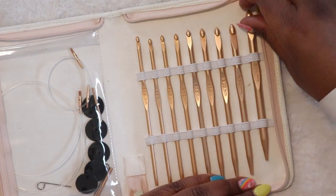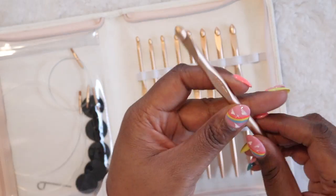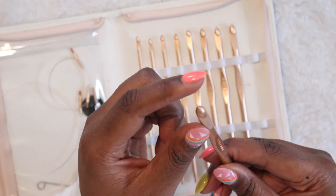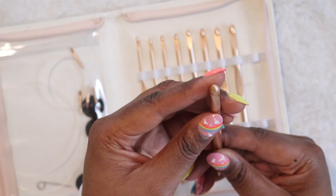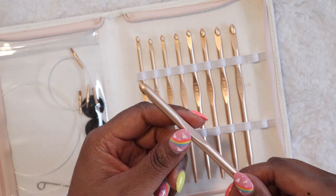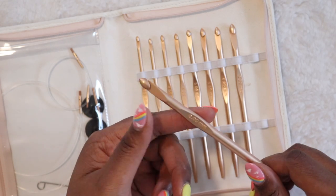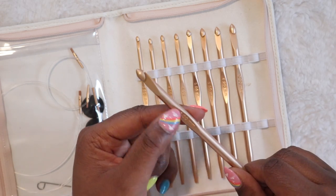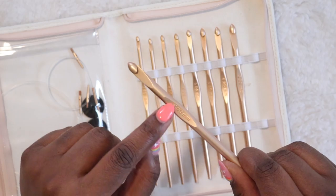So let's take a closer look at the hooks themselves. I'm going to pull out the 8mm and walk you through the features. At the tip here you have this gorgeous inline hook head. It's got a nice rounded tip so it's not too pointy. And then as we travel down we've got the thumb rest — this is definitely a new feature when it comes to Tunisian crochet hooks. I've never found a set with a thumb rest quite like this. In the thumb rest you have the embossed size, so it falls right underneath your thumb.